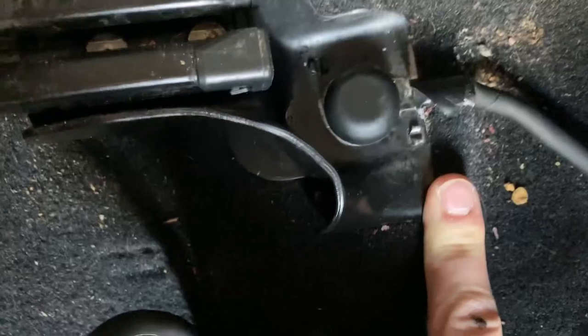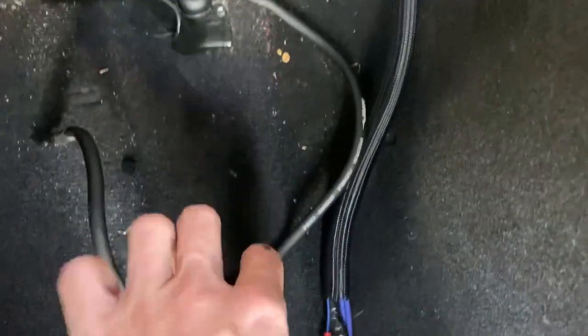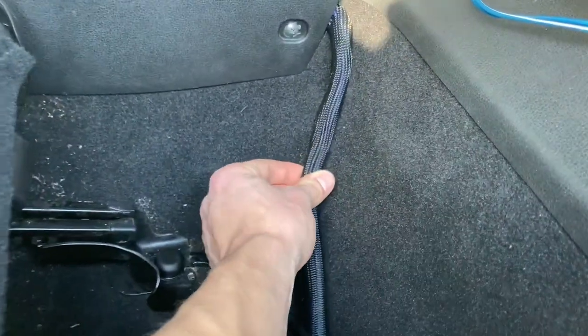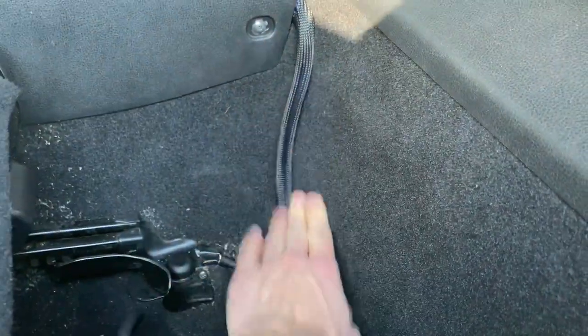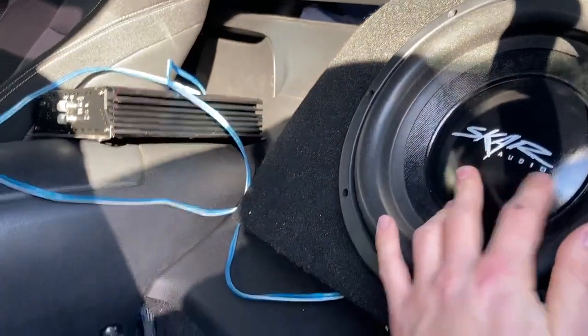I have my ground mounted right there — I sanded down that bracket and sprayed it a bit, so that's where the ground is and it works good. This expandable tubing tucks right up underneath, right up against the carpet. It's black — not exactly the same color but it matches good enough. It's definitely better than just having a bunch of blue cables sticking out everywhere.